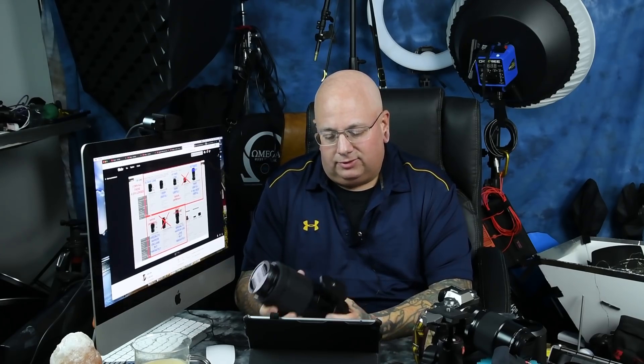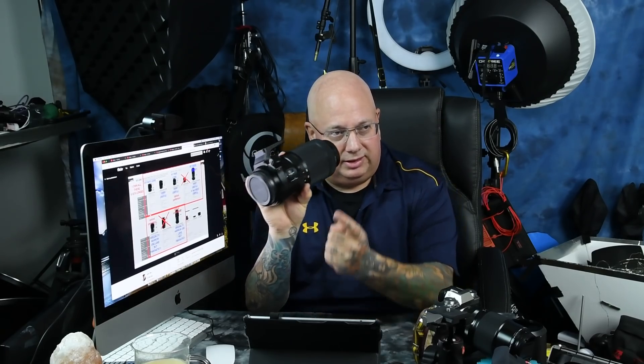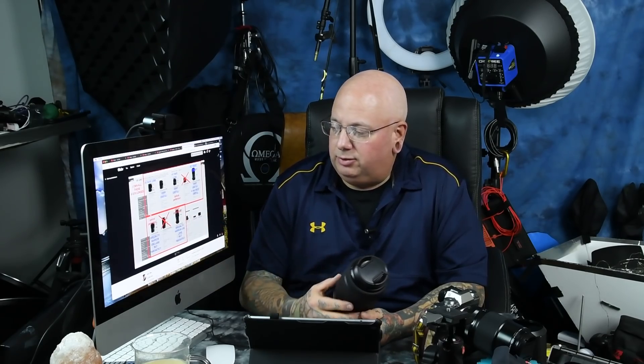I'm very, very shocked at how lightweight it is. It does have a removable tripod collar, which I am going to remove. Very importantly, it has OIS — optical image stabilization. There are only three GFX lenses of the current eight that have OIS: the 120mm, the 250mm f4, and of course this lens.